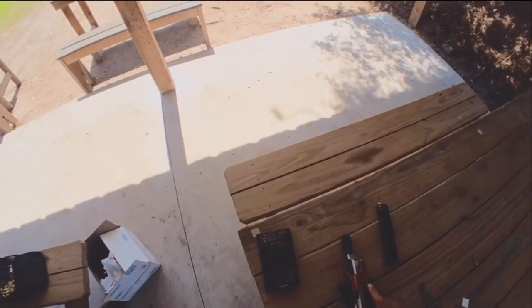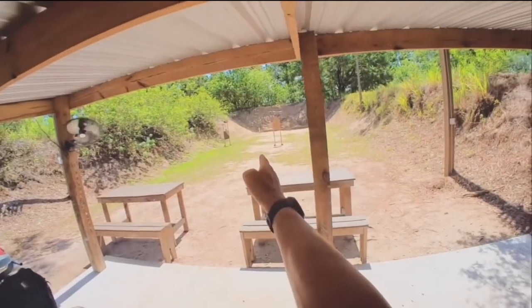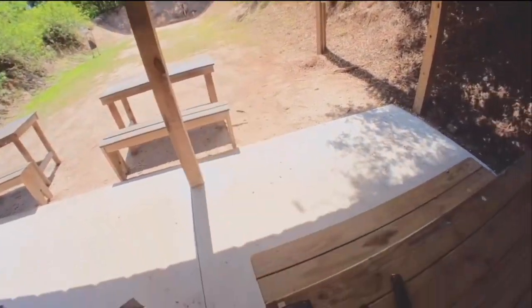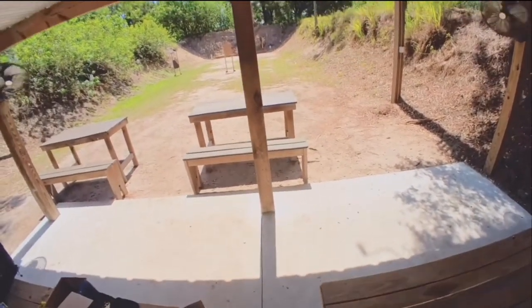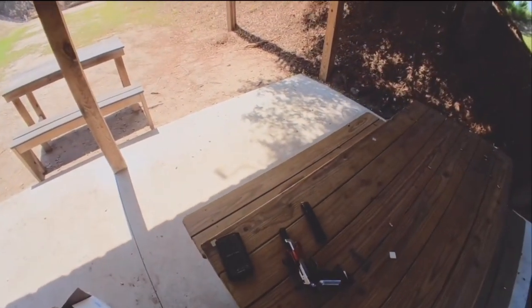I got my Mantis X on here. I'm working on this particular drill. I'm at 30 yards — that mini popper, paper, and then that steel. I've been hitting them, but my struggle's always been the second follow-up steel, so I'm gonna try to make the trigger better.